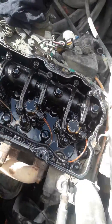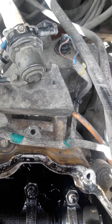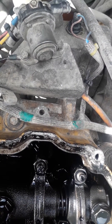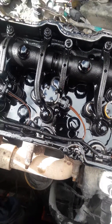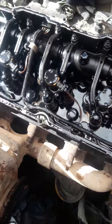We'll also be changing the HEUI pump, because when you change injectors you should change the HEUI pump. It's possible that the HEUI pump is actually failing and putting filings into your injectors, and that's what's causing the failing injector problem. So we're just in the habit of changing the HEUI pump at the same time so we don't have any problems.